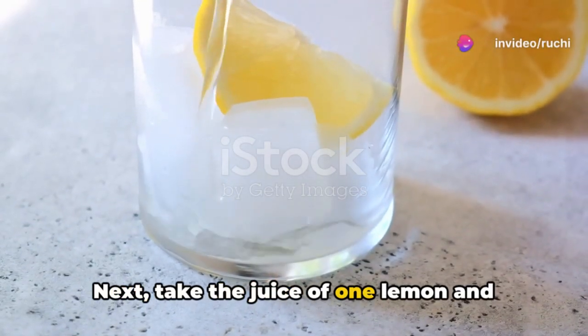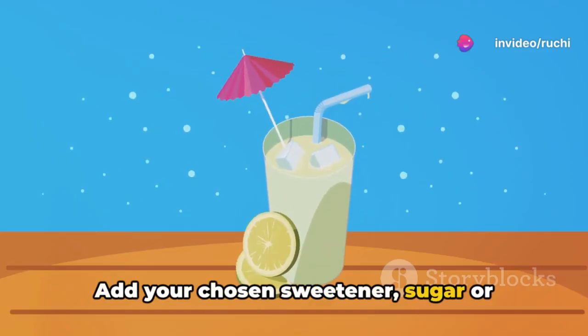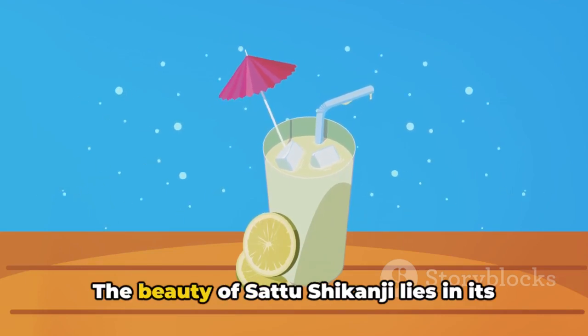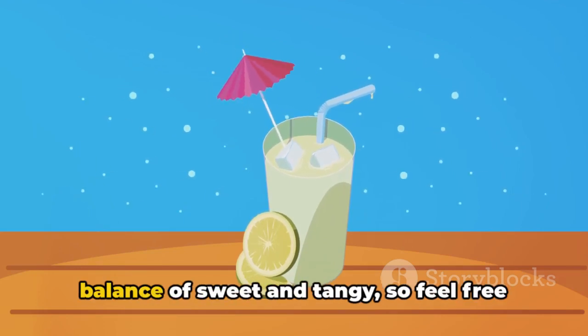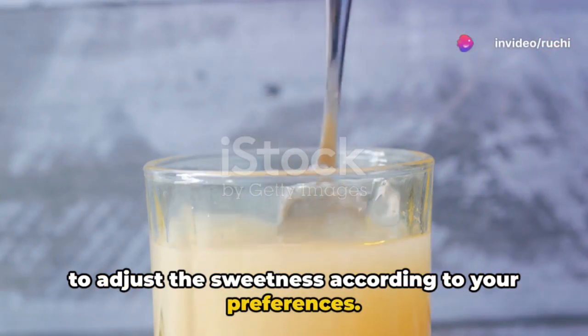Next, take the juice of 1 lemon and pour it into a pitcher. Add your chosen sweetener — sugar or jaggery — to the lemon juice and stir well to dissolve. The beauty of Satu Shikanji lies in its balance of sweet and tangy, so feel free to adjust the sweetness according to your preferences.